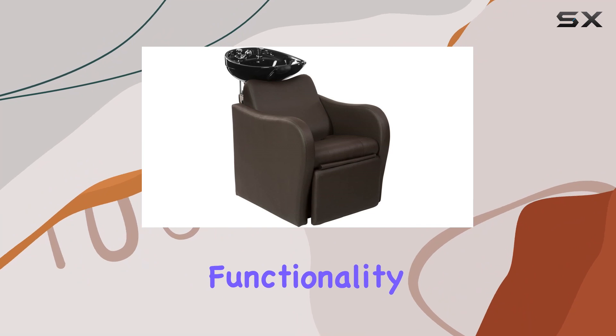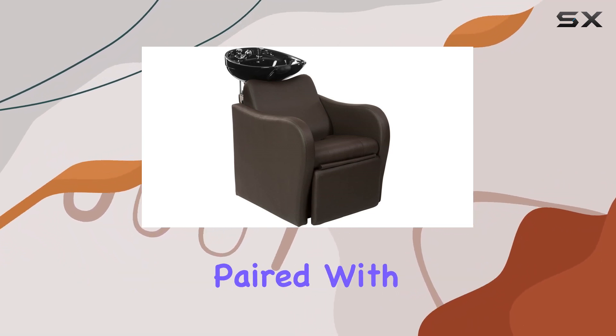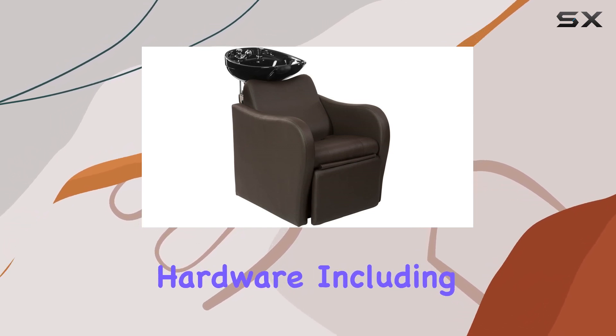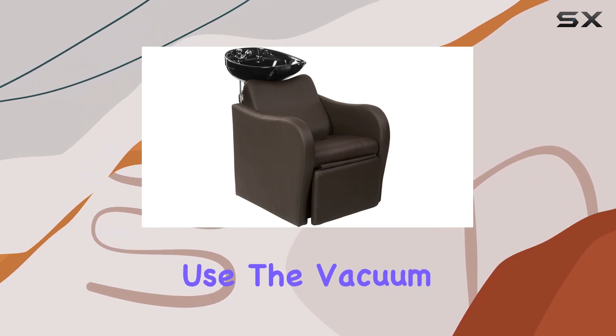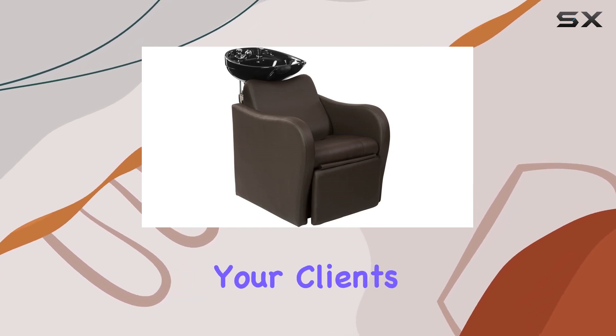Now let's talk functionality. The tilting porcelain shampoo bowl is a game-changer. Paired with a custom-fitting neck rest and supplied with all necessary hardware — including a single-handed faucet and black shampoo hose — it's designed for convenience and ease of use. The vacuum breaker adds an extra layer of safety, giving both you and your clients peace of mind.